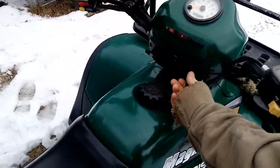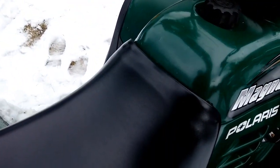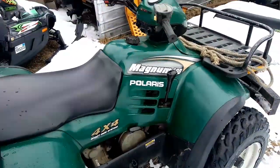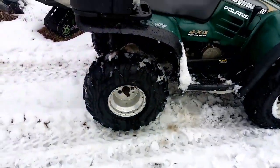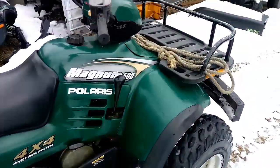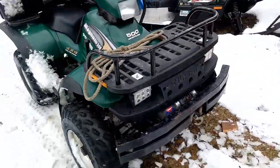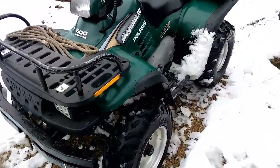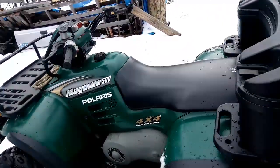This will be a cold start. Probably make a bunch of GoPro videos on this thing up at the camp up in the woods.